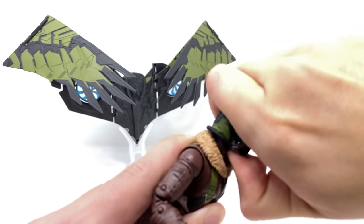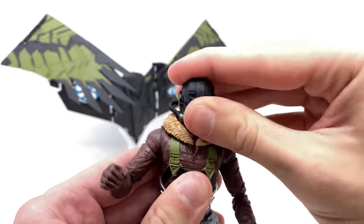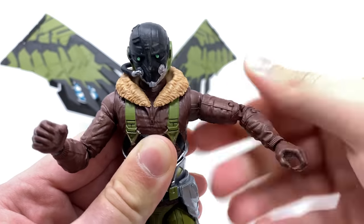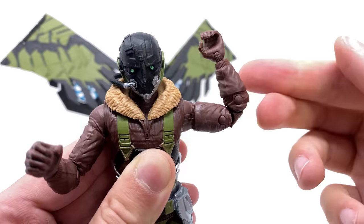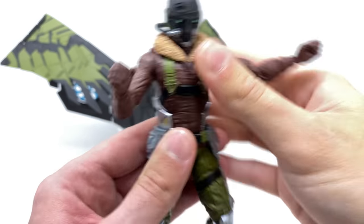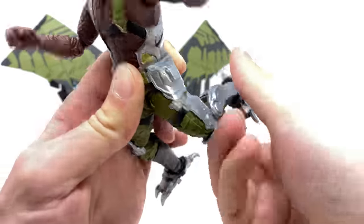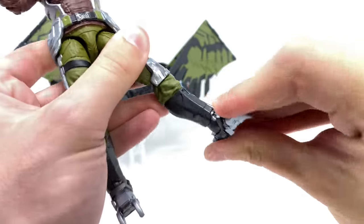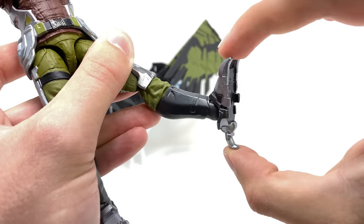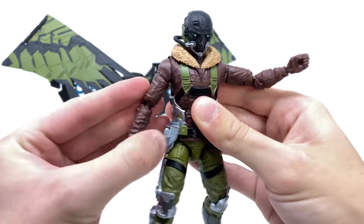Going through articulation: sadly this guy can't really look up all that far — if you push it you can get a decent upward range but, considering he can fly, I do wish that range of motion were slightly better. We get side-to-side tilt and left-right rotation. At the shoulder there's merely a rotation as well as a hinge joint out to the sides, full rotation at the bicep, and a double joint at the elbow which surprisingly can't bend all that greatly. We get full wrist rotation and a hinge joint back and forth, an ab crunch forwards and backwards, and waist rotation. The legs can kick forwards to a good extent, out to the sides, with thigh rotation and a double-jointed knee that bends to a pretty decent range. The foot goes forwards and backwards as well as rocking side to side to an amazing extent. Sadly there's no hinge joint for the claw — it would have been great to close them as in the movie so he could pick up Spidey — but that's just a minor critique for an otherwise really nice figure.